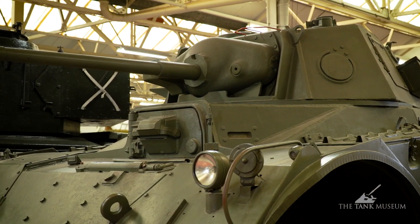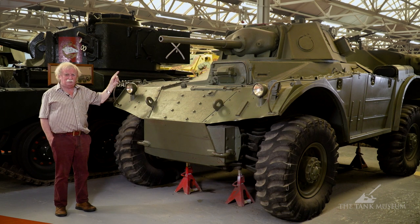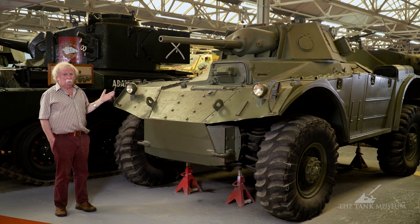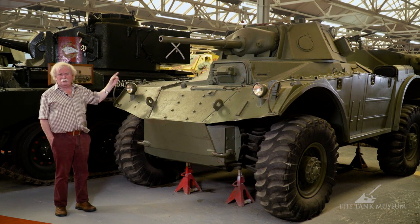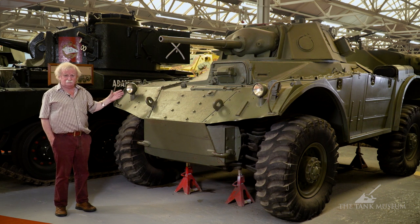It has a two-pounder gun with a coaxial Besa alongside it, and probably the two-pounder was one of the problems. It had really had its day by 1943 and was considered underwhelming as an anti-tank gun. It had no other use — it couldn't fire HE worth anything. So it was probably an out-of-date gun, which is why it was declared inefficient. Although the Daimler also had a two-pounder and was used for years after the war until the Saladin came out, whereas this vehicle wasn't.